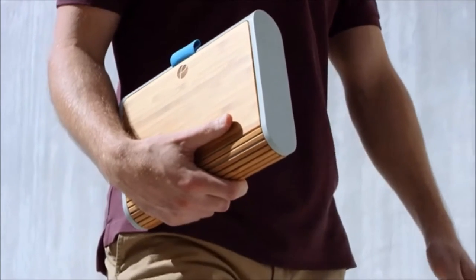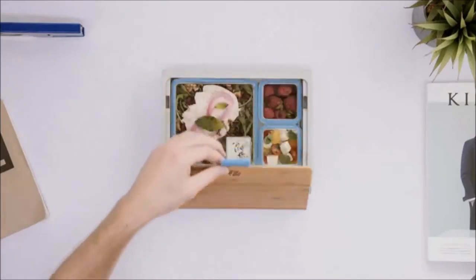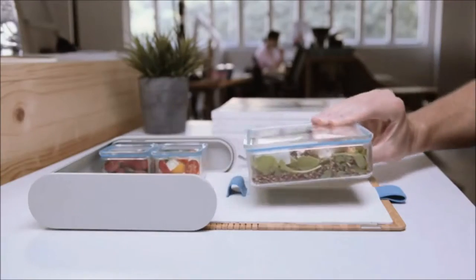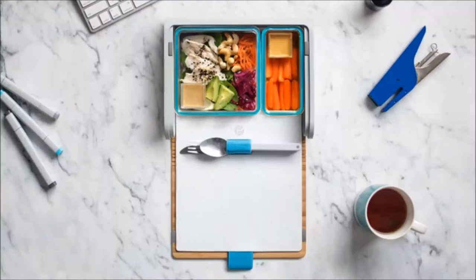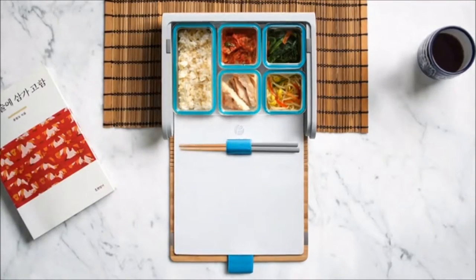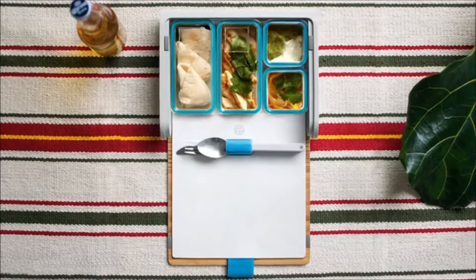Eating well makes you feel great, but it's not always easy, especially at lunchtime. That's why we created the PrepPack — a revolutionary new take on the humble lunchbox, intelligently designed and beautifully crafted to make lunchtime more enjoyable. PrepPack is more than just a lunchbox; it's a new way of taking control of what you eat. We've created an innovative system of modular containers that can be arranged in different combinations to suit your changing daily needs.